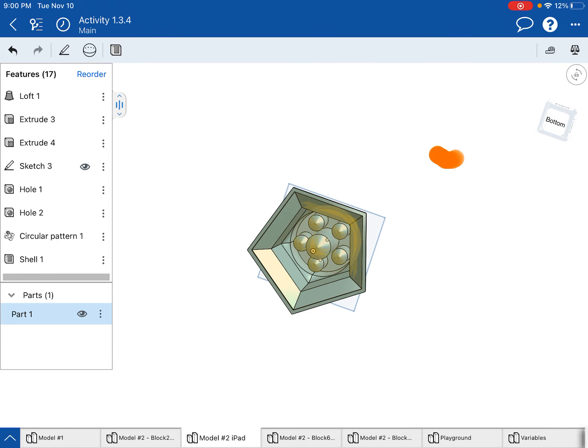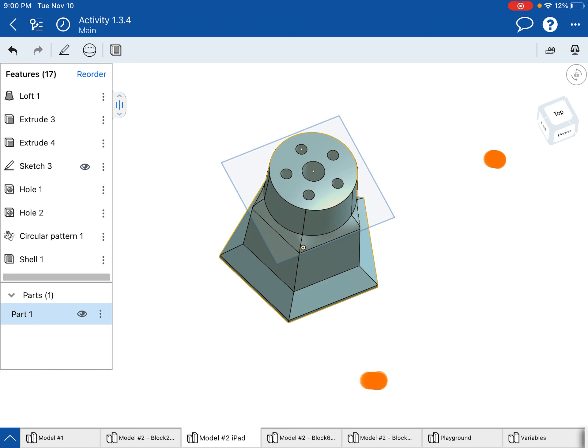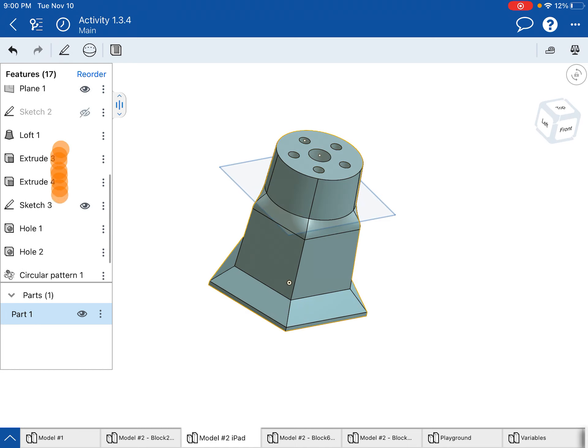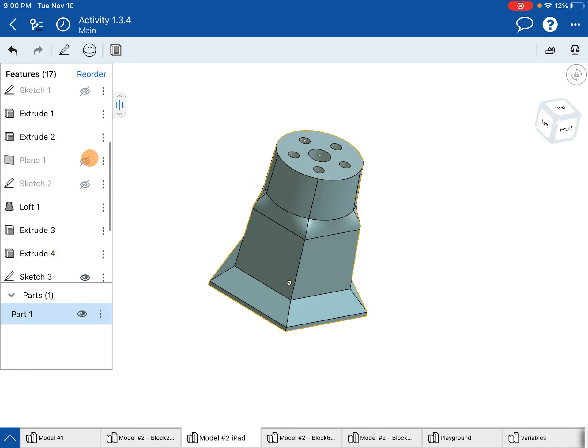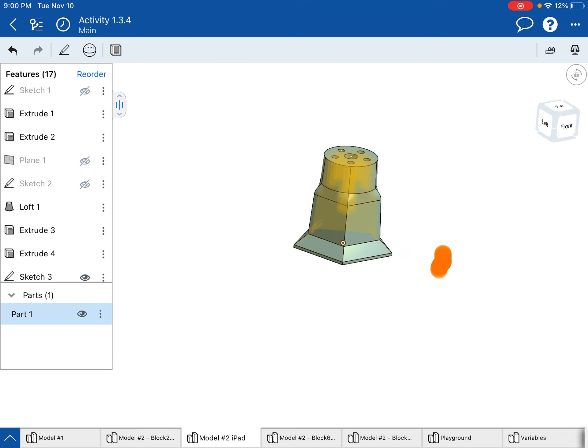I hope that was really helpful — that is the full thing. If you want, turn off that last plane so you can just see the beauty of your object. That's all I have for you.